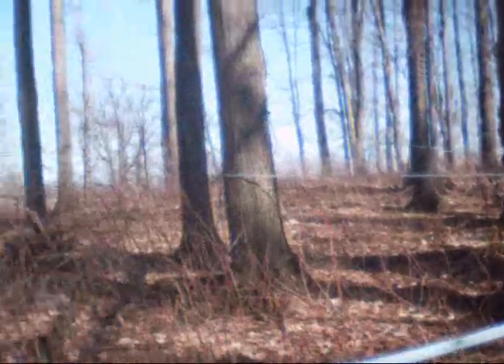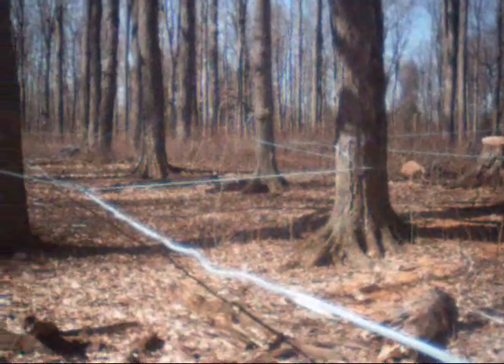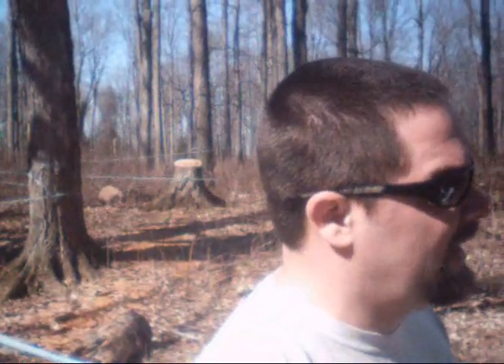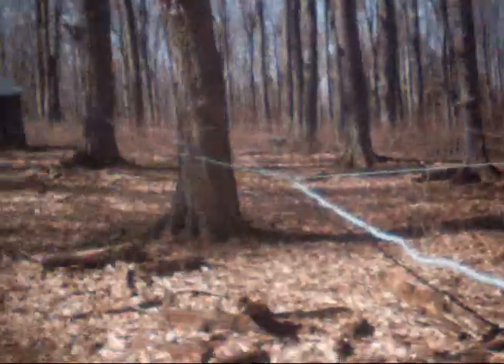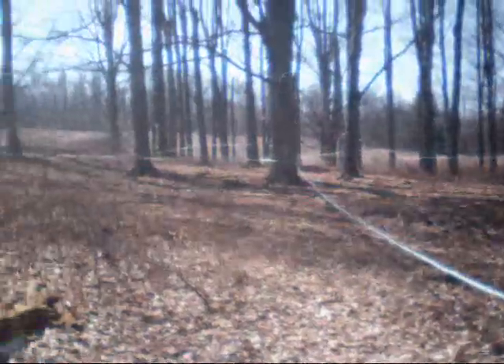In this woodlot there are 1,500 taps and 1,500 tees, so that's over 3,000 fittings. There's 25,000 feet of 5/16ths line, 5,000 feet of 3/4-inch line, and 2,000 feet of inch-and-a-quarter line.